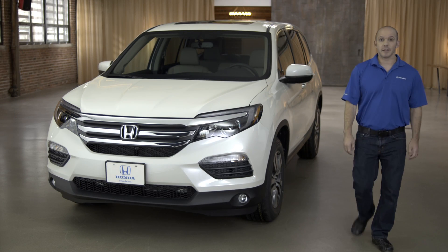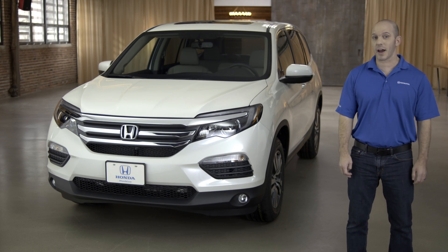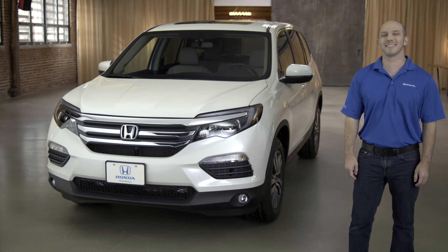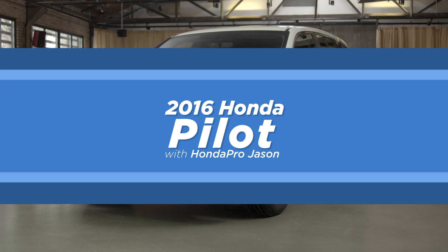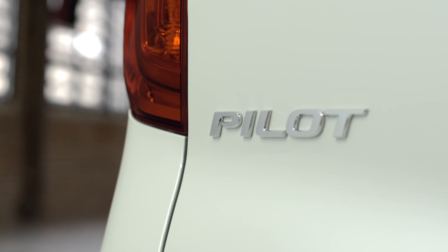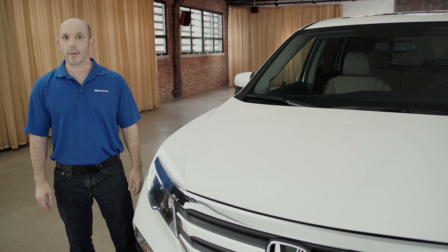Hi, I'm Honda Pro Jason. Today I'm going to be walking you guys around the 2016 Honda Pilot EXL with AWD. Follow me as I walk you around the new from the ground up Honda Pilot.